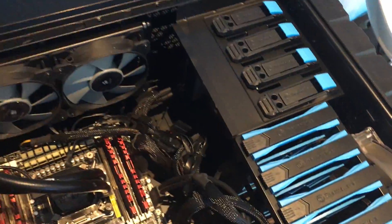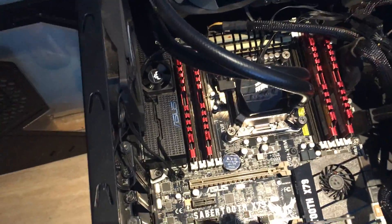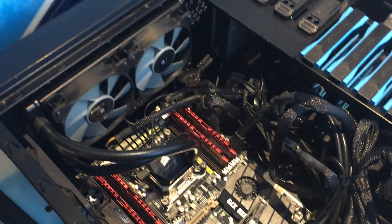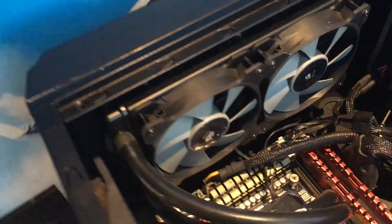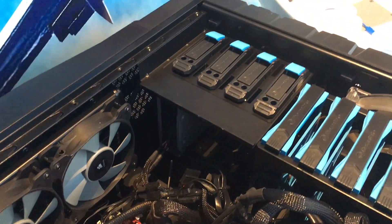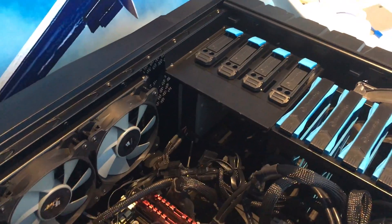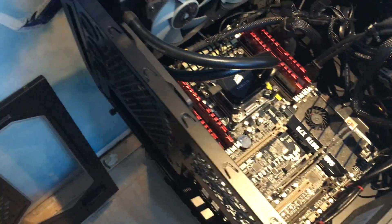So this baby — this is the main computer. It's a 3960X on a top-end Sabertooth board, running a 1250W power supply, 32GB RAM, and an H100 cooler. It's a top-end piece of gear with all SSDs, and all the go. I'll put the cards in and we'll see what it looks like.